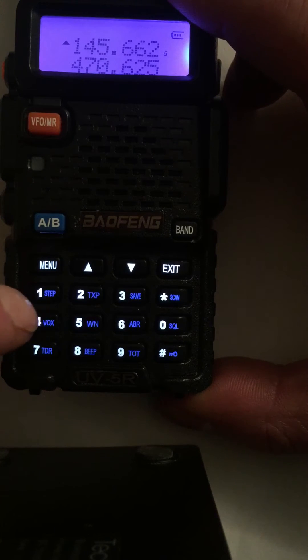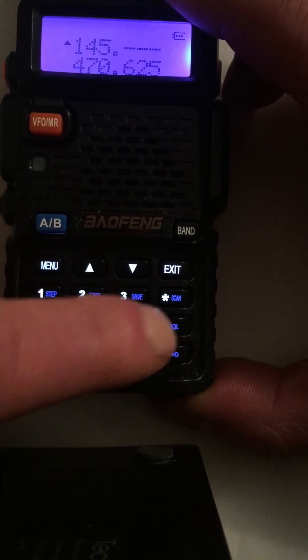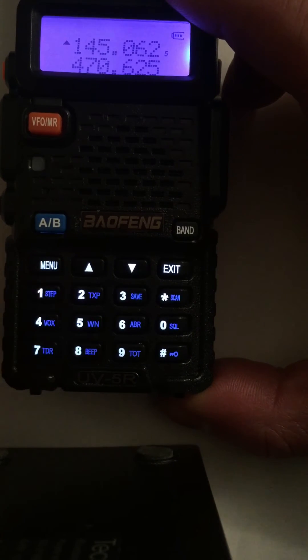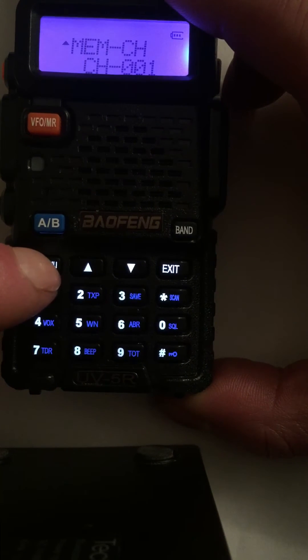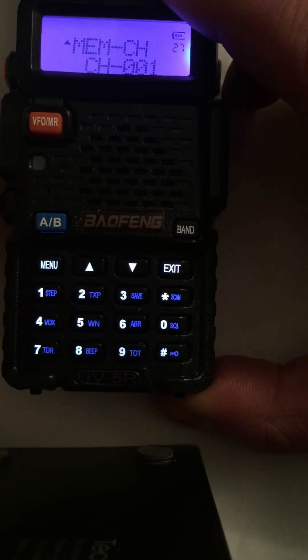Then type in the transmit frequency: 145.0625. Program that into that channel as well — which I did as channel 1 — and press transmit.